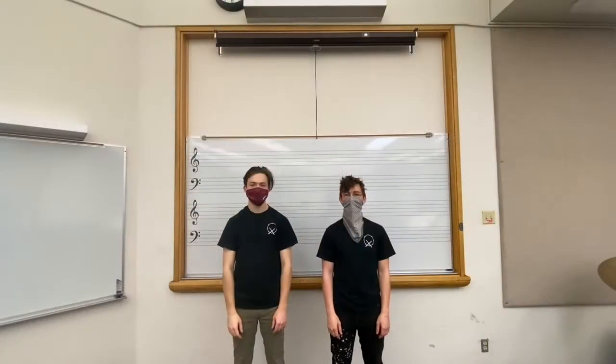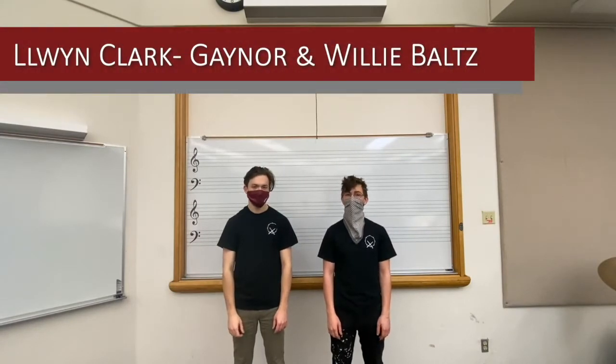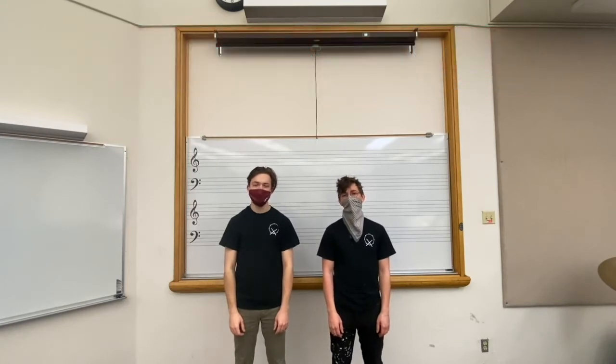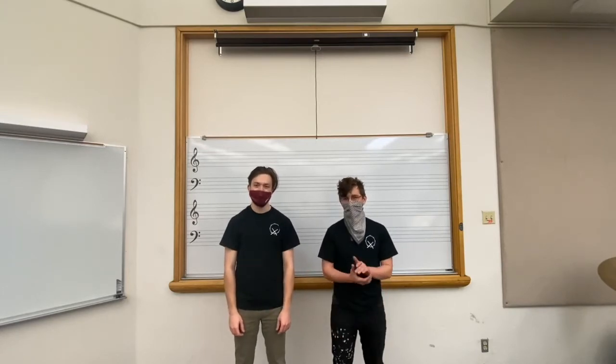Hello, my name is Lewin Clark Gaynor. I'm a sophomore here at UM, and I went to Hellgate High School in Missoula. And my name is Willie Balts. I went to Columbia Falls High School, and we are both proud members of the University of Montana Jazz Ensemble.